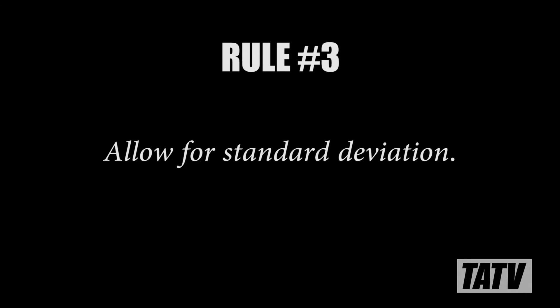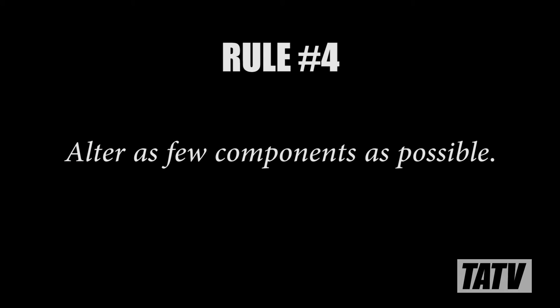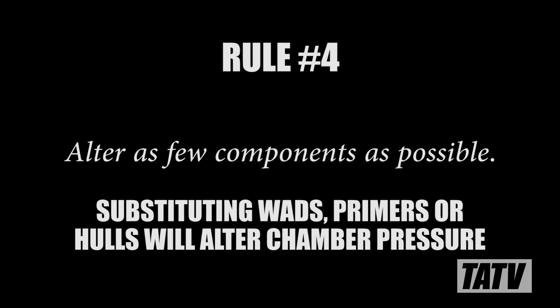Rule number three: allow for standard deviation. Just because your average pressure is just under the max doesn't mean every shell loaded is going to stay there. Rule number four: alter as few components as possible. If you're already changing the projectile, don't compound things further by substituting wads, primers, or hulls. Every change you make introduces another unknown value to the equation and serves to further complicate things.